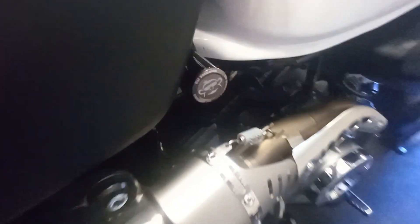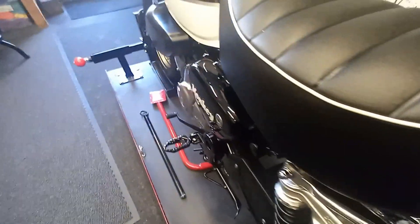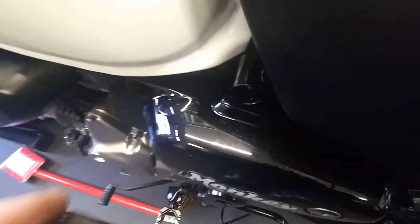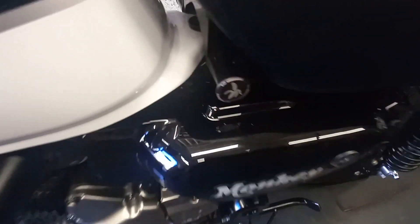The Yoshimura seat bungs — the one on that side has got a little monkey on it, and this one has got a little banana on it. Once you've put your bolt in which attaches your seat to your frame, they've just got an O-ring on and they just push in. It kind of finishes it off nicely.